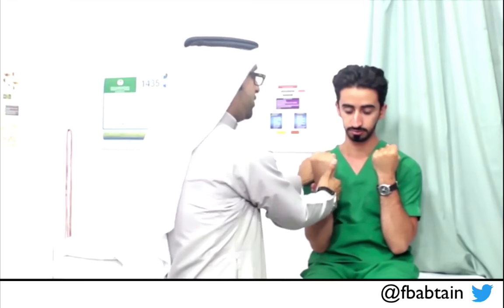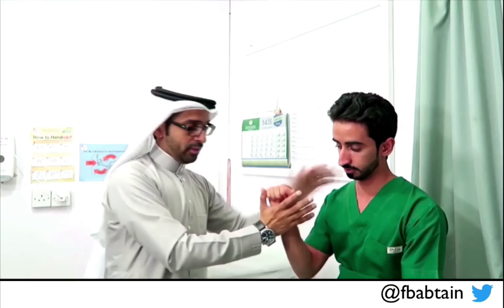Elbow flexion — I do the same, pushing and pulling. It's very strong — this is the power of five. I start proximal and compare each side. Now elbow extension — push my hand down — which is very strong on both sides.